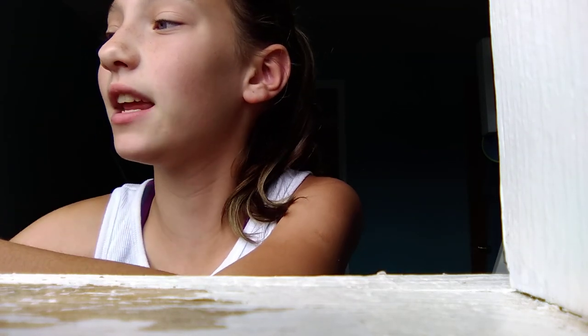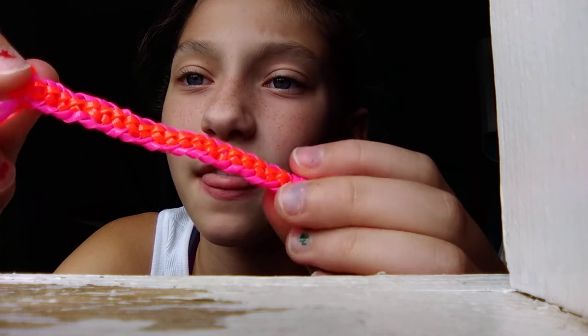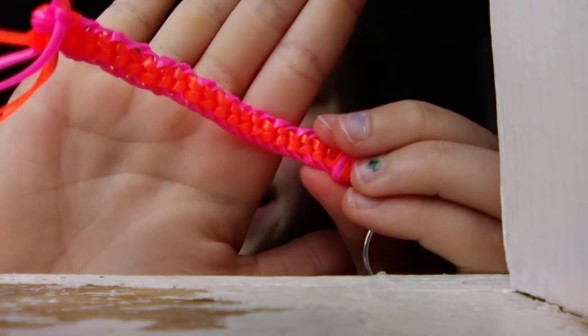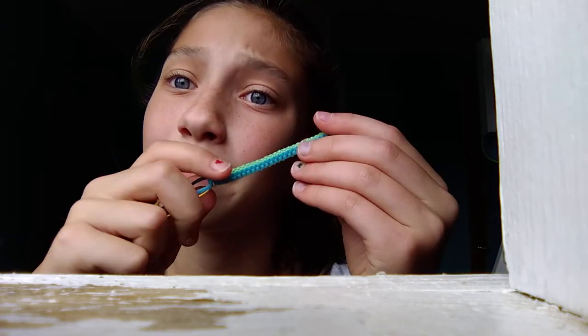I have done many other boondoggles lately this year. I have done this one — this is the kind that we are going to be making today. I made it little, and this is the length I'm going to be teaching you guys to do today. You can do it way longer. And this is a basic box braid.